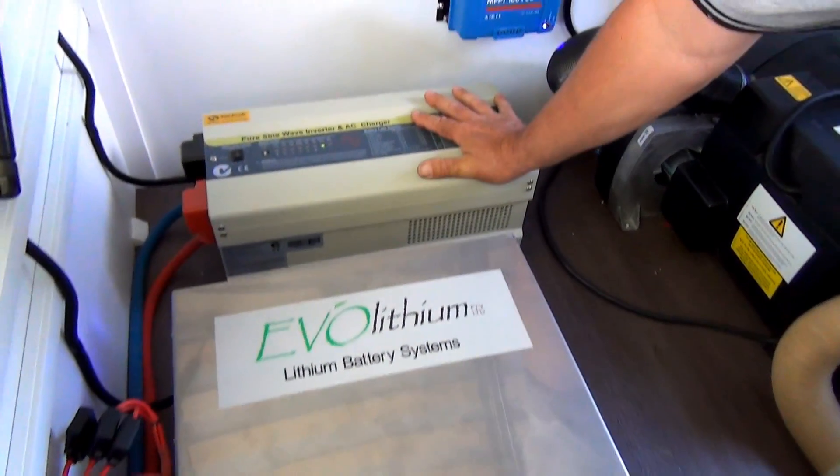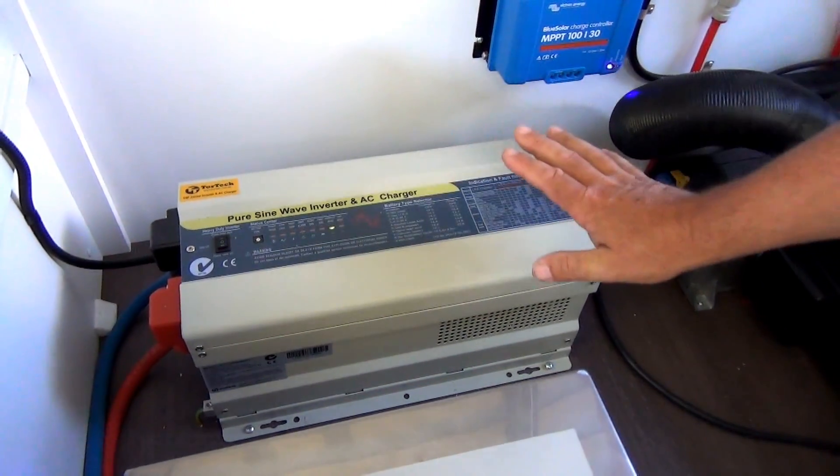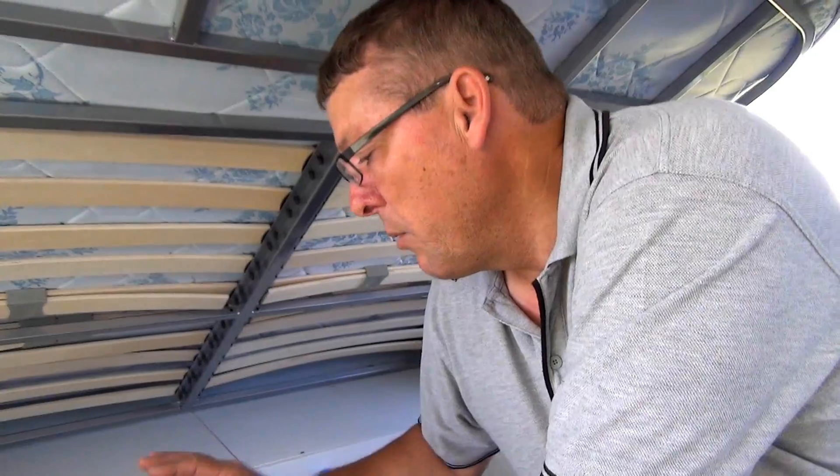This unit is a Pearson Wave 2000 watt inverter charger. It has an automatic transfer switch inside. So if you pull up to a caravan park and plug into the mains power externally, it will automatically detect it and start charging the battery system up, and it will also provide 240 volt power to the existing power points.